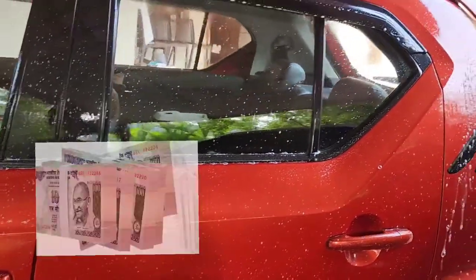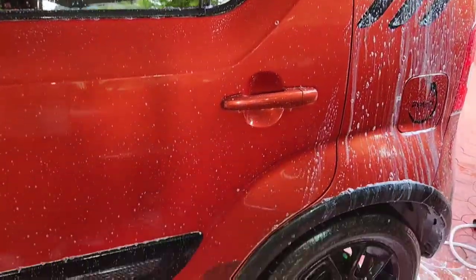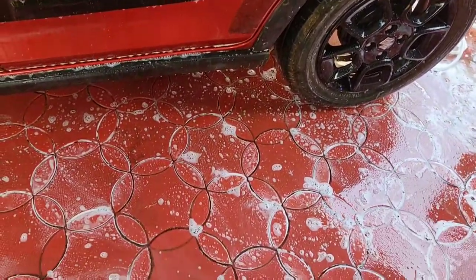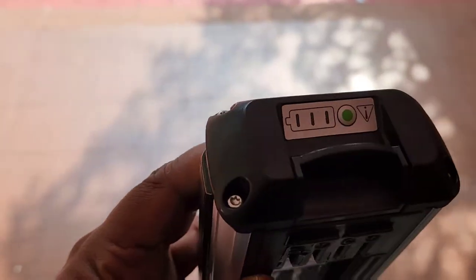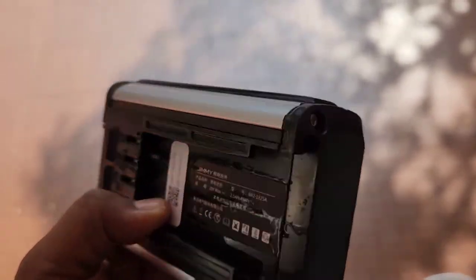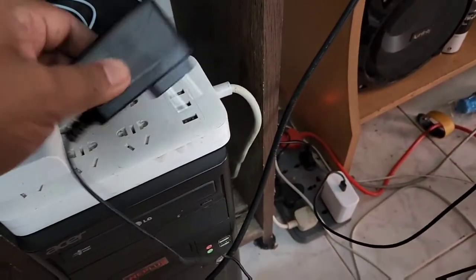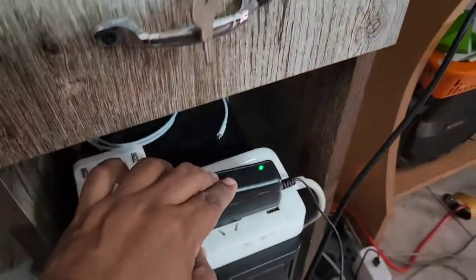I bought it from a site called faupar.com and it cost me around 16,000 rupees because it's fully imported. The battery pack seems to be very robust and adequately water resistant. It comes with a charging cradle, but the adapter is not Indian type, so you will need a universal socket.